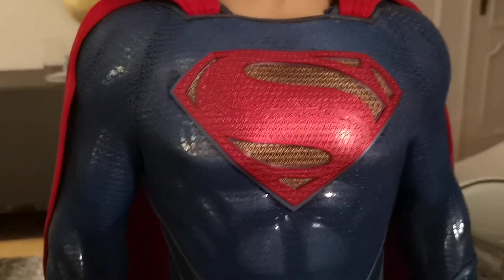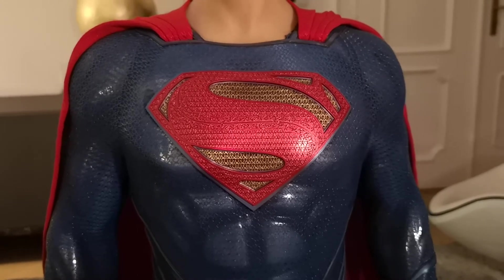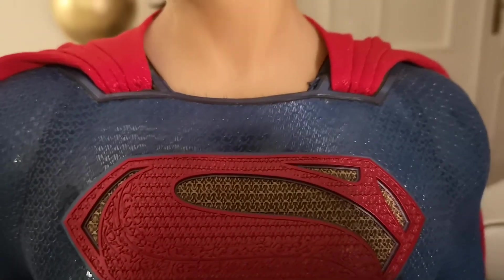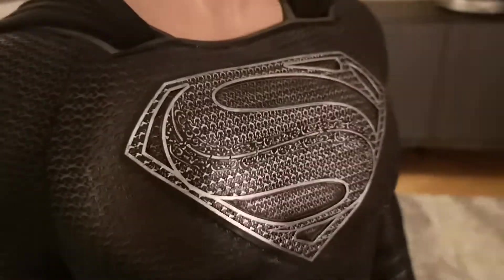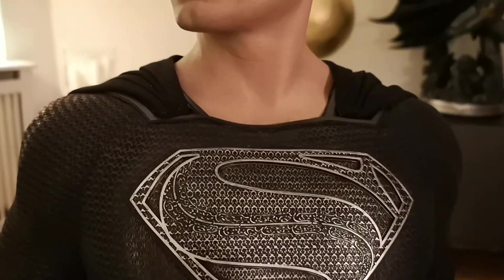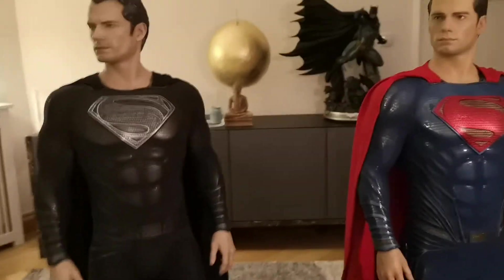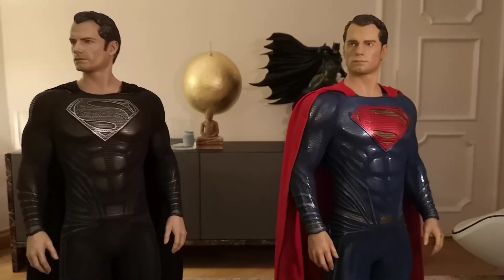I've already shown my original suit in a separate video. The issue with some copies was that the S symbol was positioned rather far down. Mine isn't that bad — you can see there are approximately five of the little applications between the upper part of the S symbol and the neck area. On the black suit they positioned it correctly, so the space between the S symbol and the neck is much less. I think both look really good and the S position isn't a deal breaker for me.